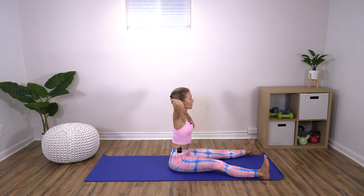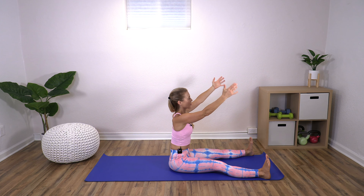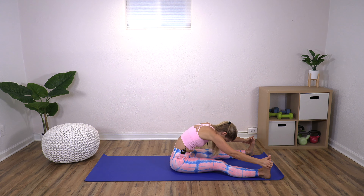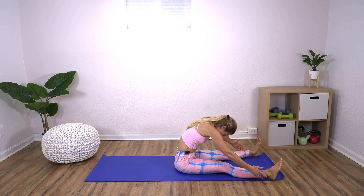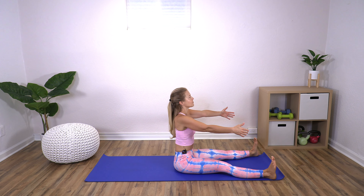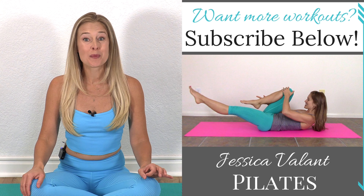One more each side. Arms reach out in front — inhale, exhale, dive forward. Push. Slowly restack, arms come down to your sides. Great job — I hope you feel a little looser and a little bit taller. I'll see you soon. Thank you so much for joining me today.